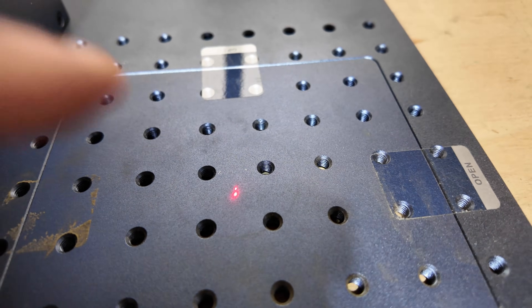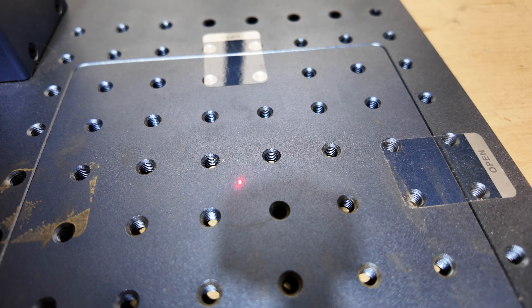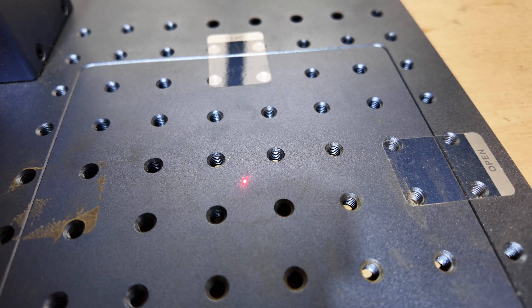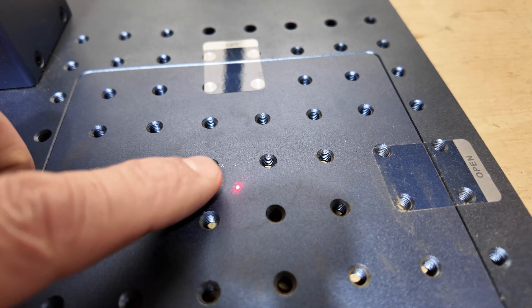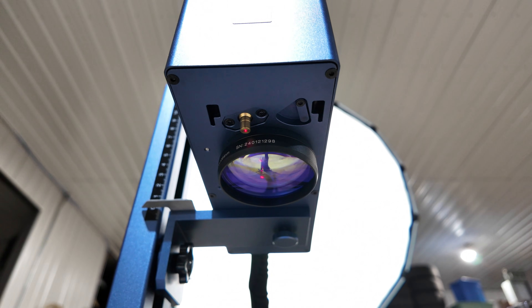Another means of focusing is we've got these two laser dots and you just raise and lower it until they're touching. That actually works fairly well — I've used just that and it is close enough that when you pay attention you'll get a good, decent engrave. There's a little look at the actual lens.